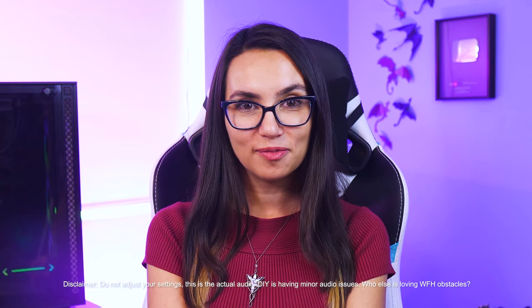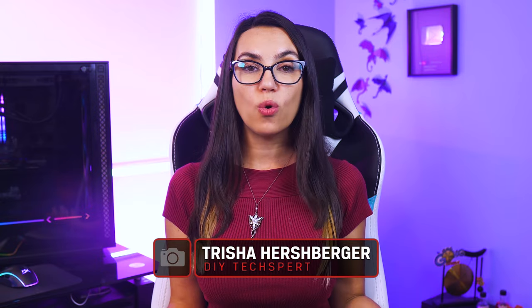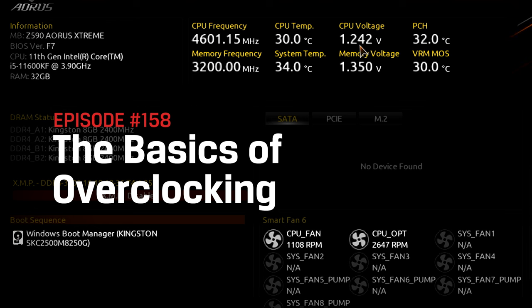This is DIY in 5. Hey everyone, welcome to DIY in 5. I'm Trisha Hershberger and today we're talking all about overclocking — what is it, why might you want to do it, and how to do it safely.